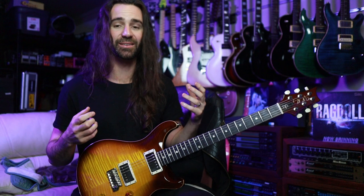It's this really open, airy kind of sound. It doesn't sound exactly like a Tele or a Strat, but I think it's got its own character going on.